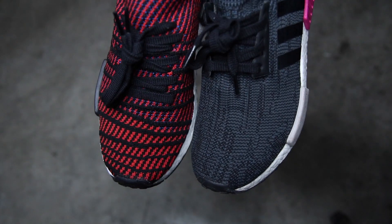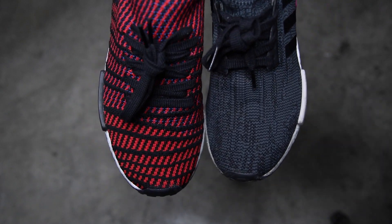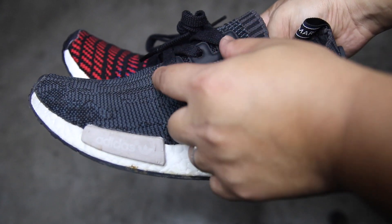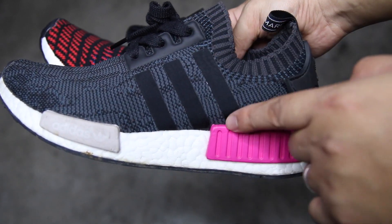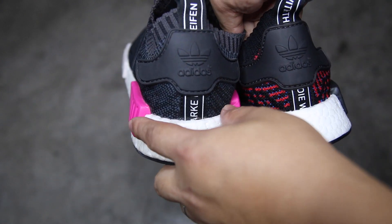In comparison with the previous NMD-R1 model, the STLT has a different stitching pattern design which makes the fit also different. In addition, it doesn't have the lace holder and three stripes logo. There's also no significant change on the boost technology.